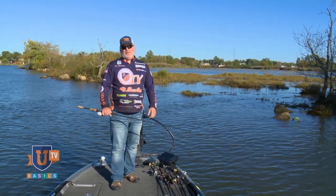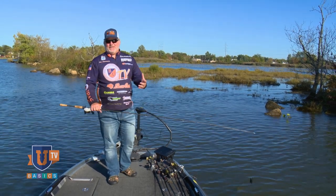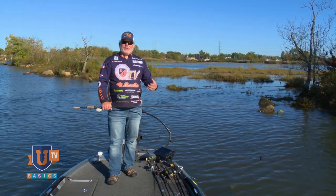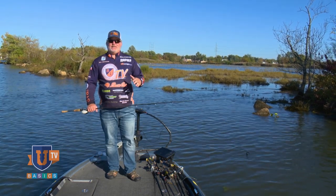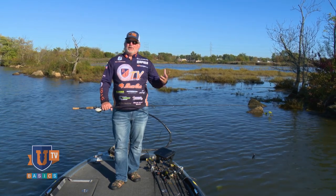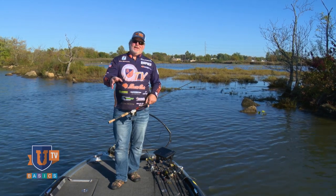Today, I'm going to talk about something that is the most challenging part of fishing, and that's getting out of trouble. It can intimidate a lot of guys, frustrate a lot of guys that are just getting started fishing. So, I want to give you some tips and tricks on how to deal with everything from getting hung on the bottom, up in a tree, backlashes, wind knots, all these types of things.